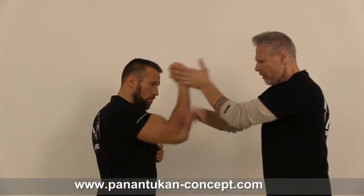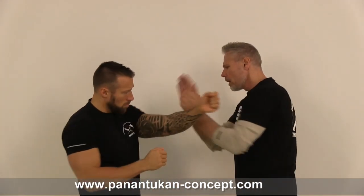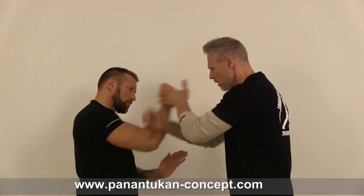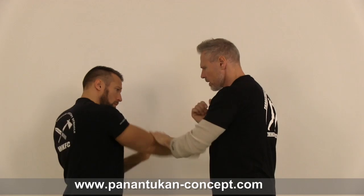You can play with these small lessons and have a lot of variations. Again, here, downstairs, switch, number one, number two — we are on the same side.